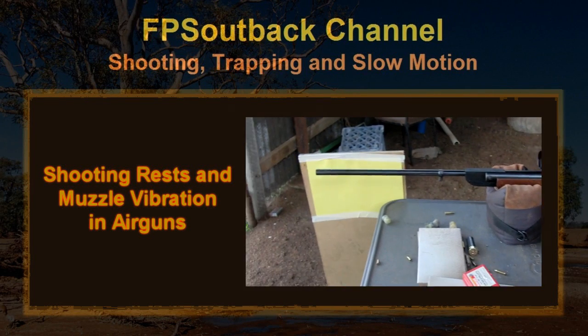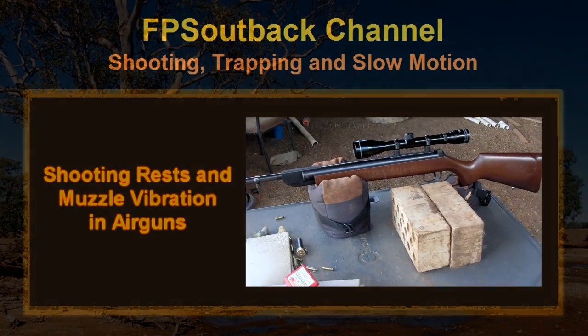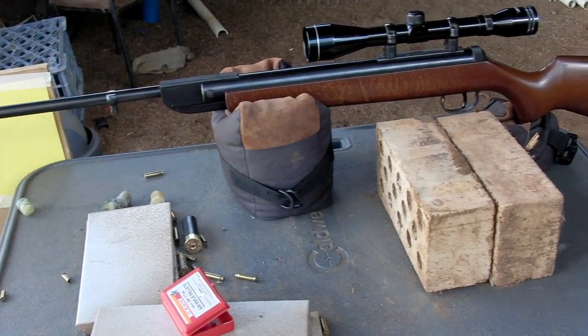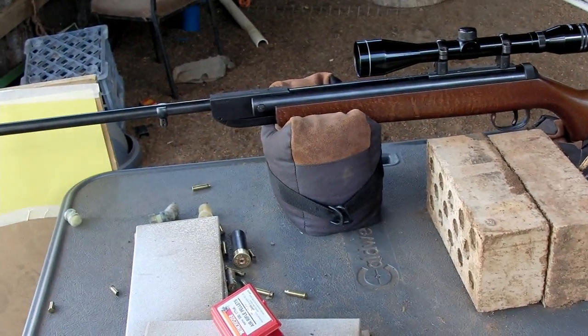In this video we're going to look at the influence shooting vests have on the muzzle vibration in an air rifle. I'll be firing off three different rests: we'll use the sandbag, a brick, and I'll also shoot one freehand, and we'll compare the difference between the three.